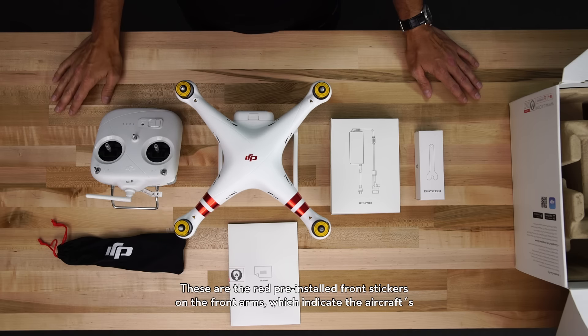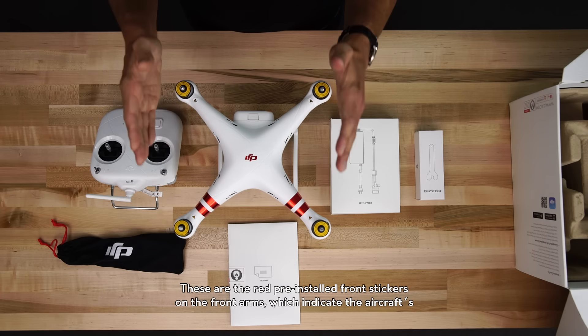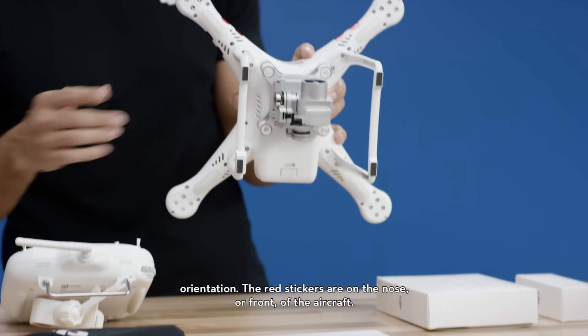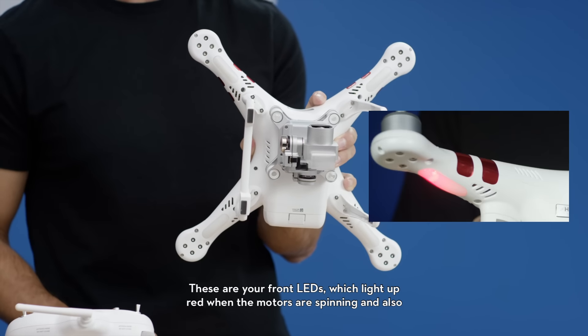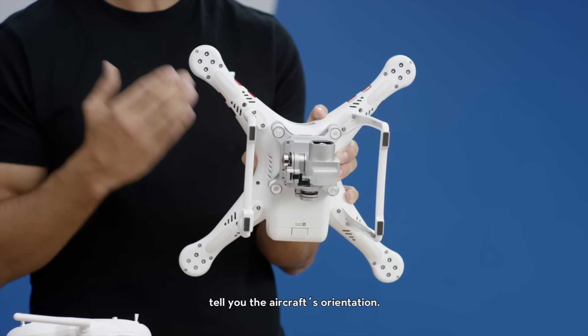These are the red pre-installed front stickers on the front arms, which indicate the aircraft's orientation. The red stickers are on the nose, or front, of the aircraft. These are your front LEDs, which light up red when the motors are spinning, and also tell you the aircraft's orientation.